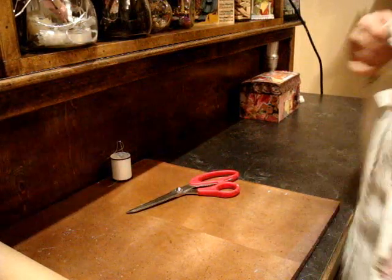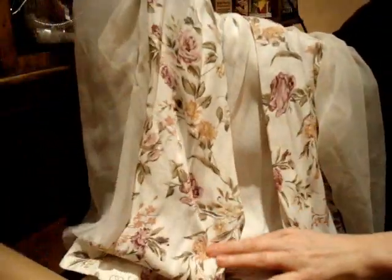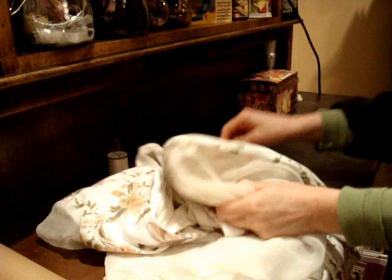Hi everyone, it's Christina. I'm going to make something easy today — I'm making a flower. This is one of those finds at the thrift store. I used all the buttons and I'm going to make a flower out of it rather than throwing the rest away. The sleeves here are that beautiful chiffon material, and I'm gonna make a flower.